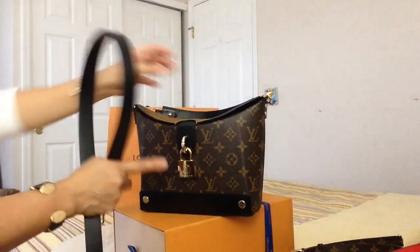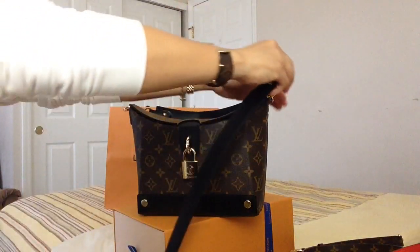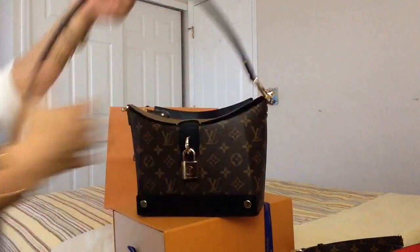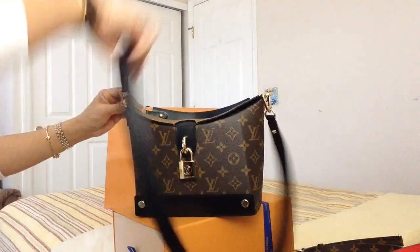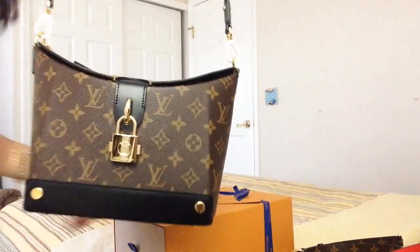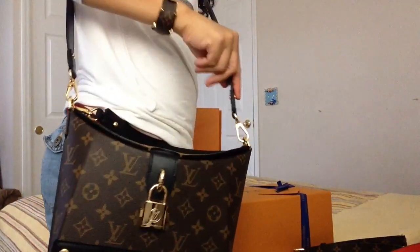Here's the strap for shoulder carry. As you all know, I'm five-two and that's how it falls on me. Very cute.